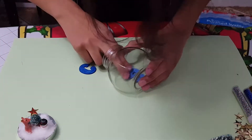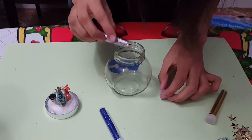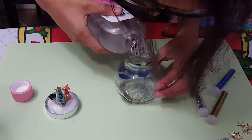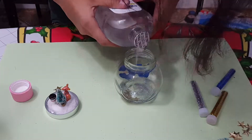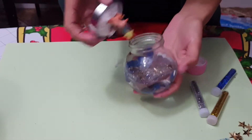Step four: if you have any other decorations for the jar itself, place them now. Step five: add glitter inside the jar. Step six: fill the jar up with baby oil and make sure to consider the decorations on the lid — once you put the lid on, the oil will rise and it could overflow if too much was put inside.